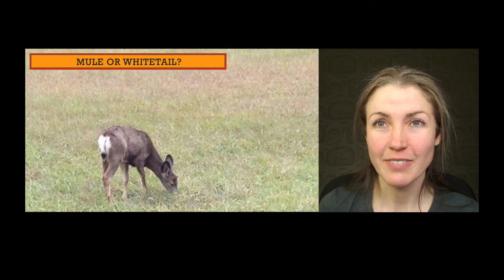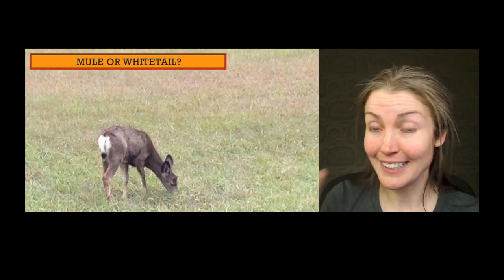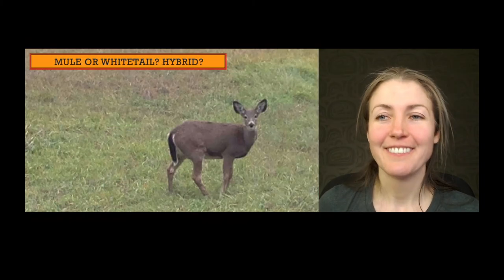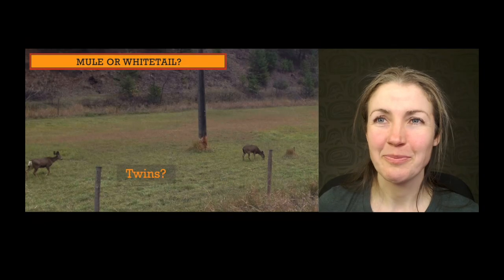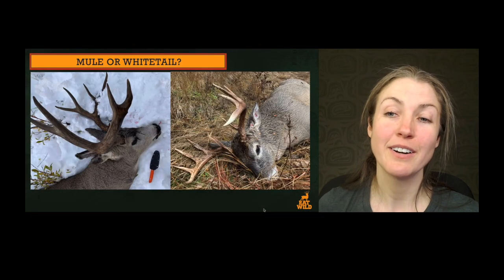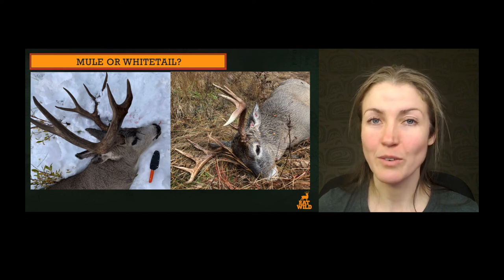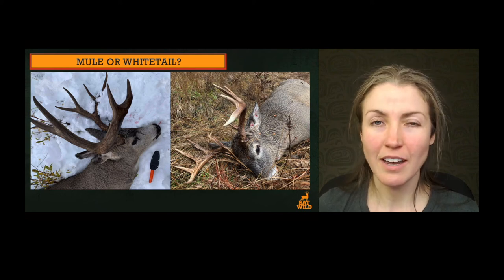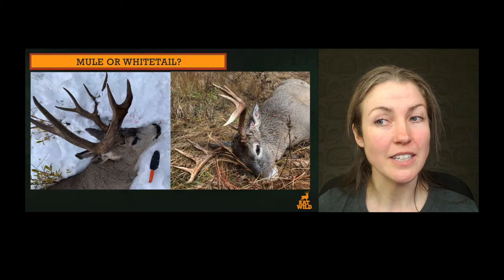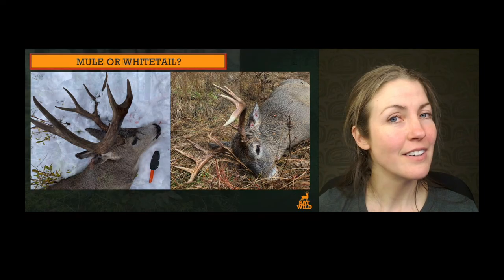Dark eyebrow, paler around the muzzle, palish around the eyes — nope, that dark unibrow is really doing it for me — this is a mule deer. Okay, that little patch of black at the end of the white tail — we're looking at a mule deer. A few more antler practices: on the left I'm seeing the pair of forks — mule deer. On the right I'm seeing one beam with tines rising up, I'm seeing the letter W in those antlers — white-tailed deer.